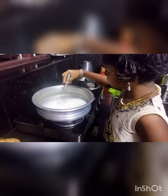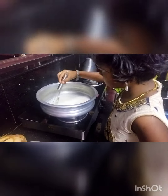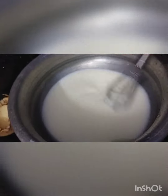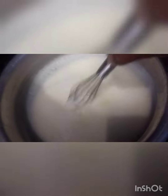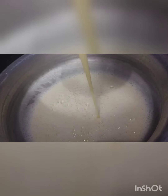Take a wide pan and pour 500 ml of cow milk. I have used cow milk, but you can use any milk of your choice — goat milk or buffalo milk, anything works. Add 3 tablespoons of palm sugar at this point. If you do not have palm sugar, you can use normal sugar also. Try reducing the milk to half.